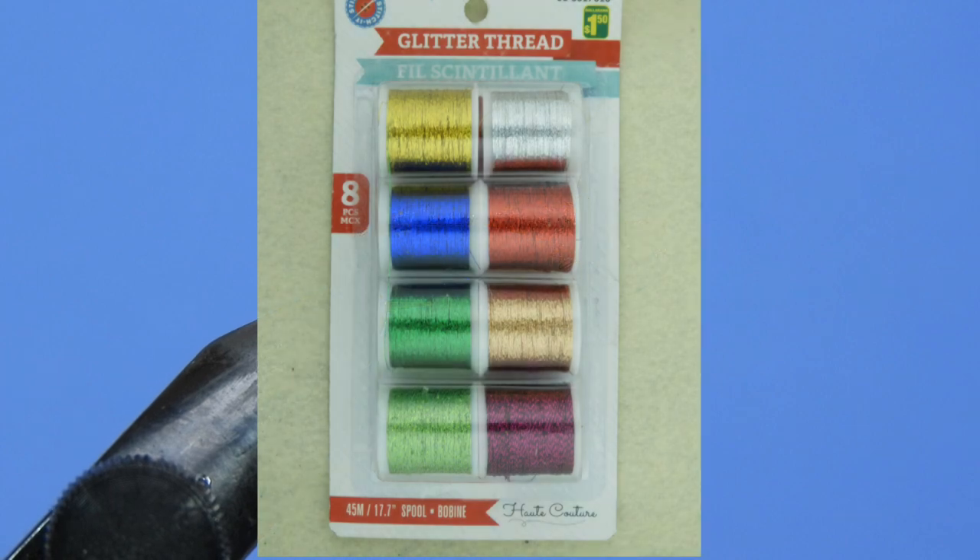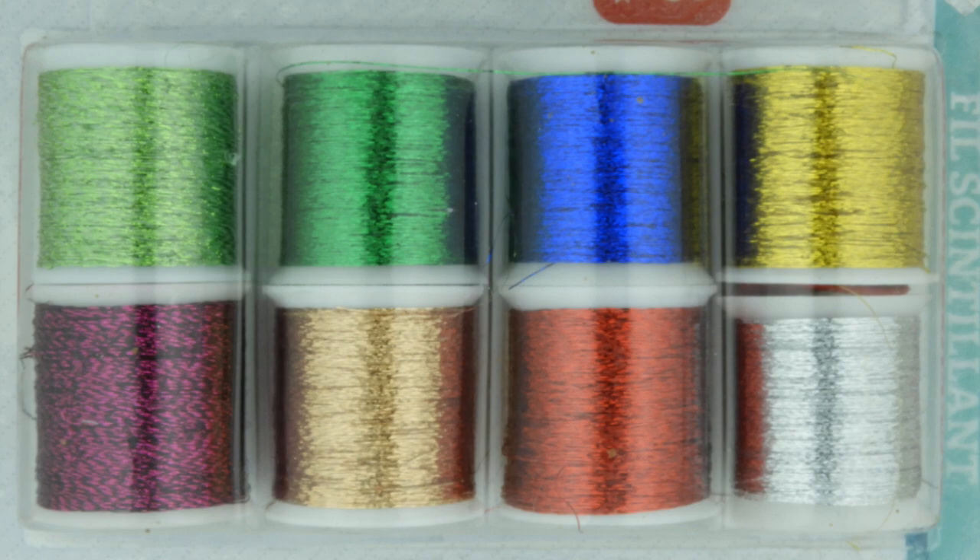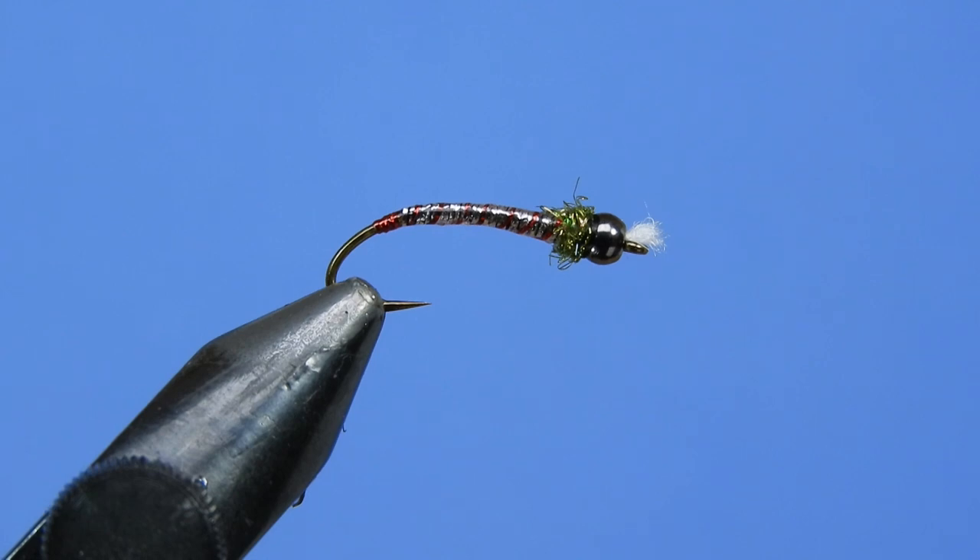This comes from Dollarama. Some of the pros and cons: obviously it's a dollar fifty for eight spools, which comes out to about 19 cents a spool plus tax, so price-wise you can't really beat that. It's got a nice color selection, it's not a bad material — it's thin and easy to work with. You can blend the colors fairly easily.